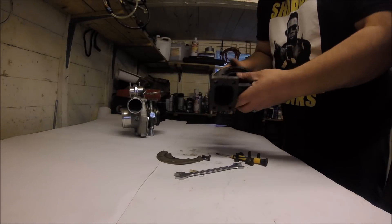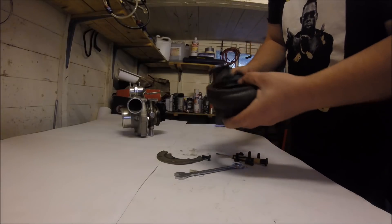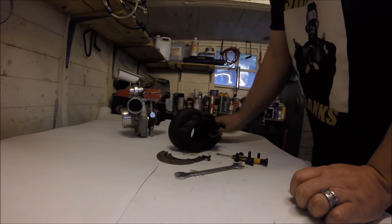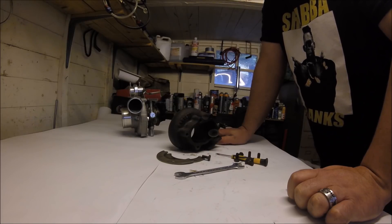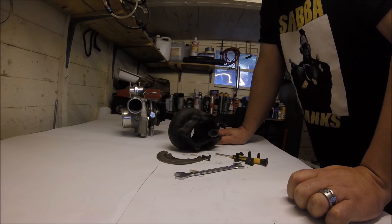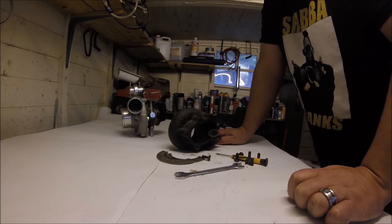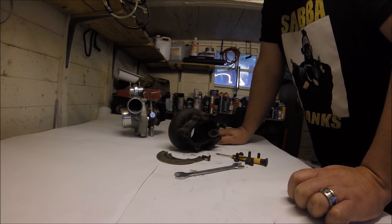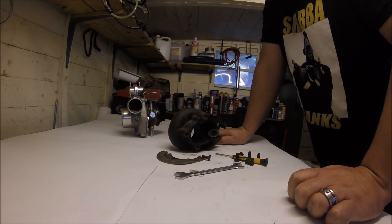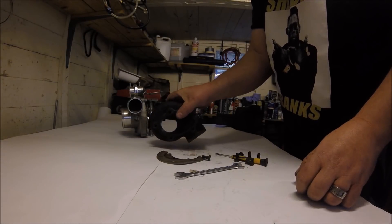The turbine housing A/R is the important one. This one is 0.64, which is the more common smaller size. Housing A/R affects spool, but it's a trade-off: the smaller the housing the faster it spools, but the smaller housing also means lower power for any given amount of boost, higher back pressure, more heat in the engine, and less reliability. That's a lot of the reason why drag cars use massive turbine housings — the lower the pre-turbo back pressure, the happier the engine is.